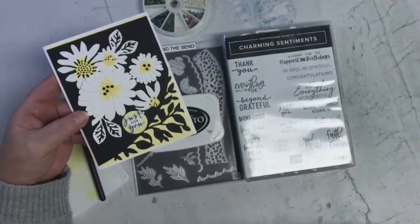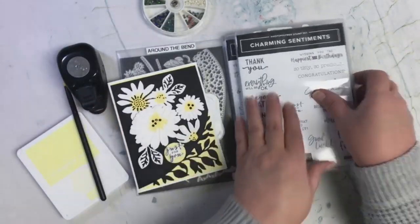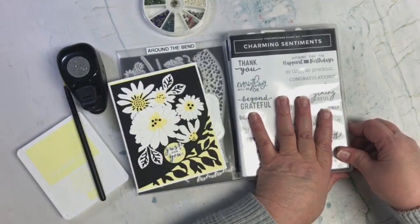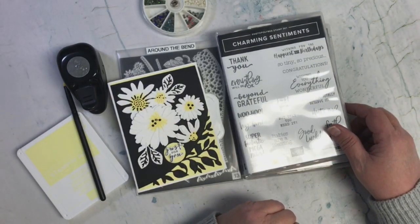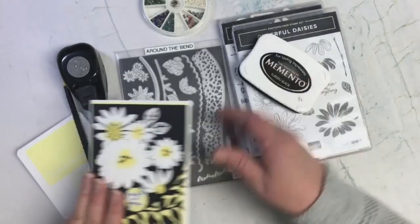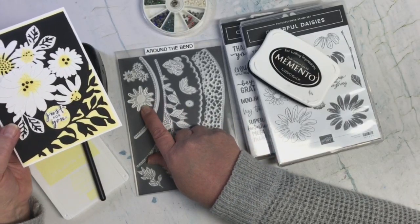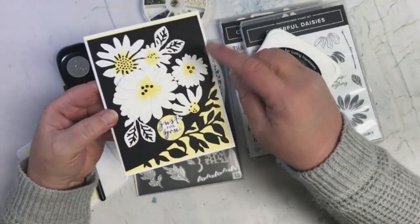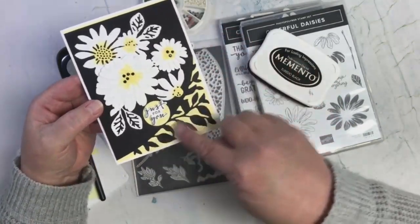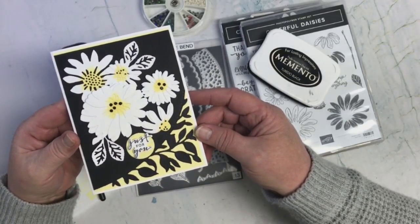And then on the back of this one, it was funny because I found a piece in the Around the Bend die that looked like a daisy to me. So I die cut that piece out and put it behind this one here. And then I used this die right in here to make this cute little corner there. Just love it.